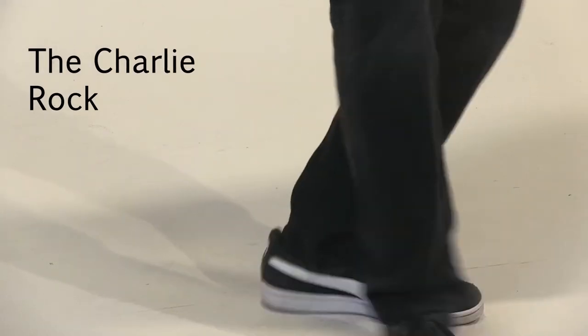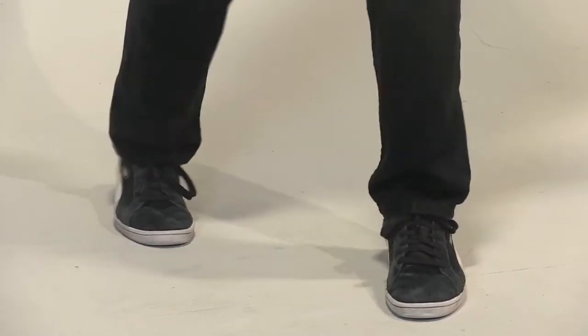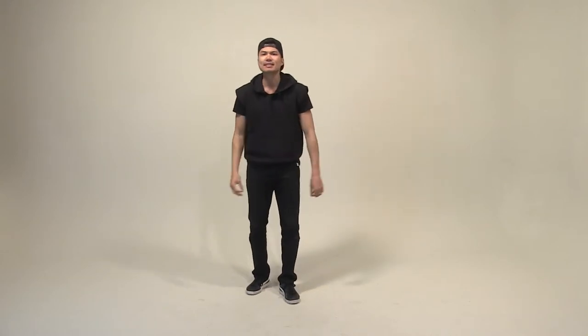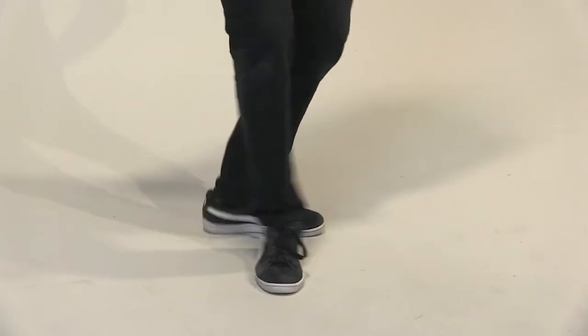Right foot forward — one, two, three, four. Right leg going back, and this time we'll have a roll on. Follow me — one, two, three, four. That makes one eight count. Again — five, six, seven, eight. And one, two, three, four. Get our roll on — five, six, seven, eight.